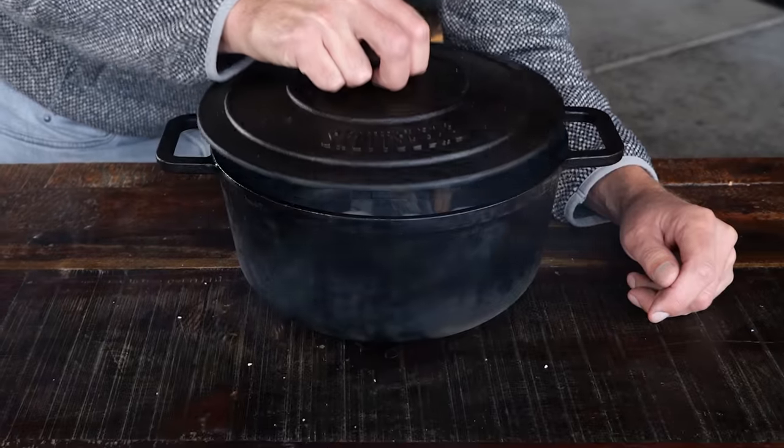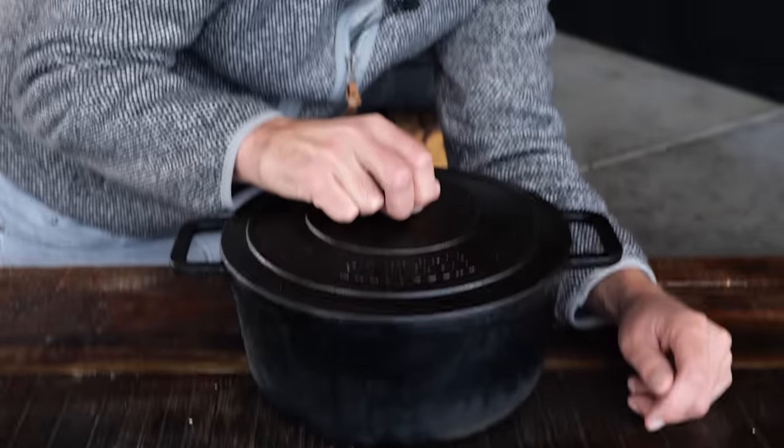Nobody ever did this before — smoking their deviled eggs. So you're going to be the king of deviled eggs. Your grandma ain't got nothing on you. Look at that — we've got the smoke, and we're capturing the smoke in the pan.